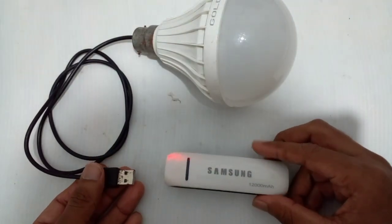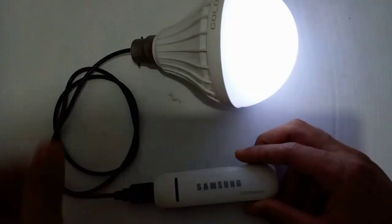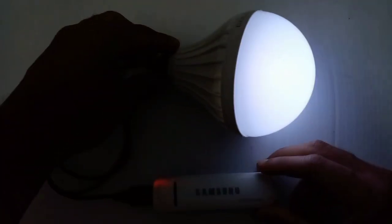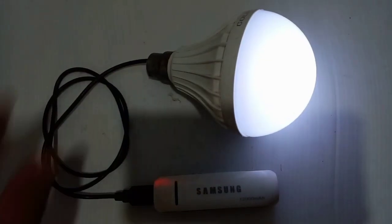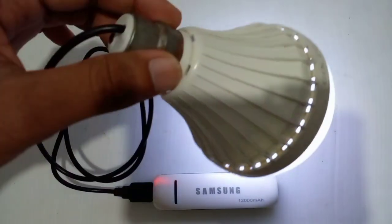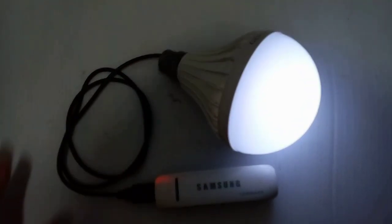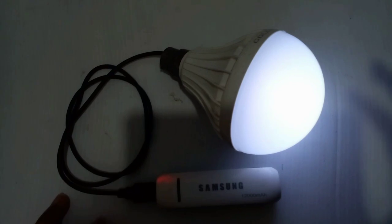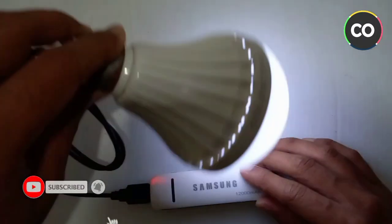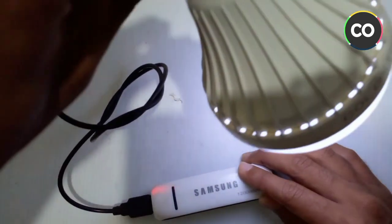I will show you how to use the LED bulb. Please subscribe, like, comment and share. I will show you how to use the LED bulb.